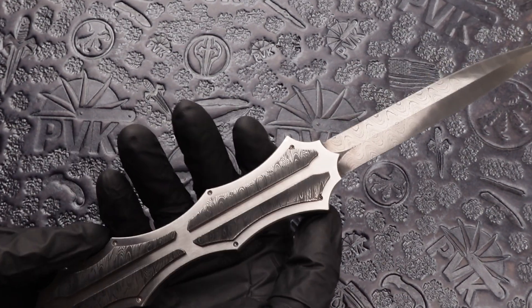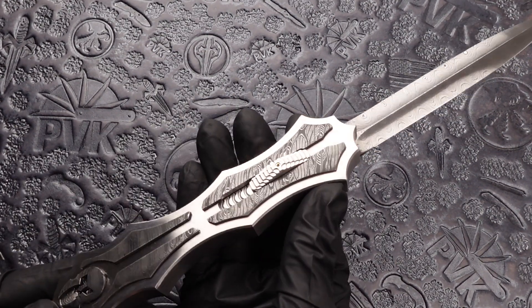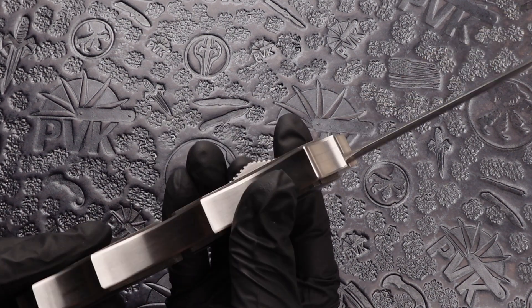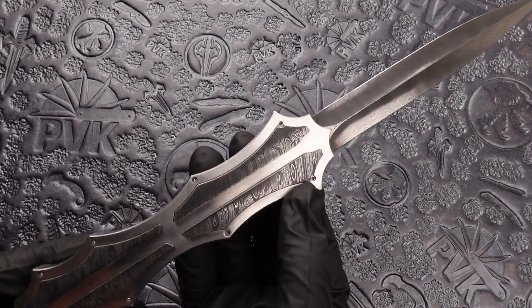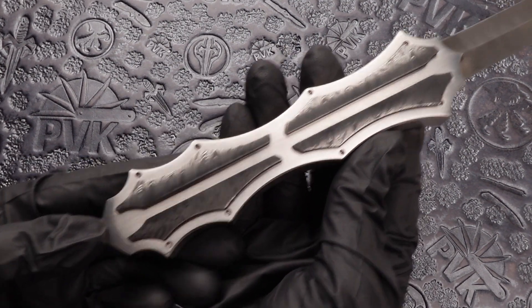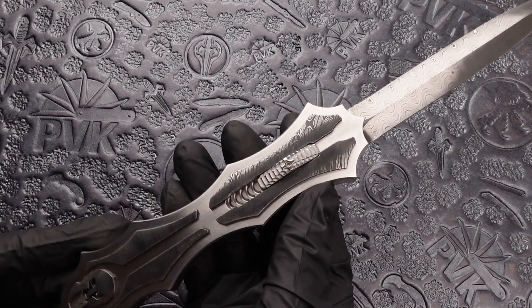Fully open, this knife is 11 inches long. 5 inch blade, 6 inches in the handle — just a little bit above 11 inches.